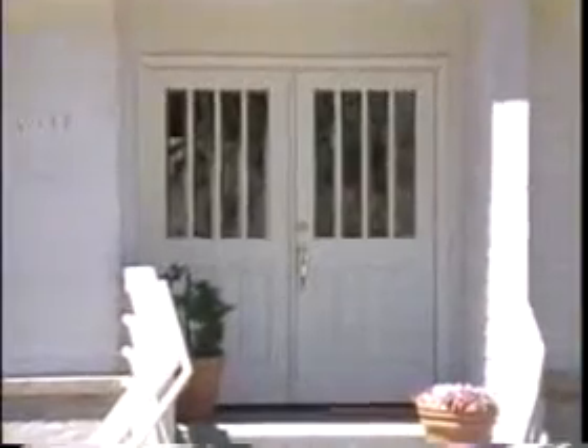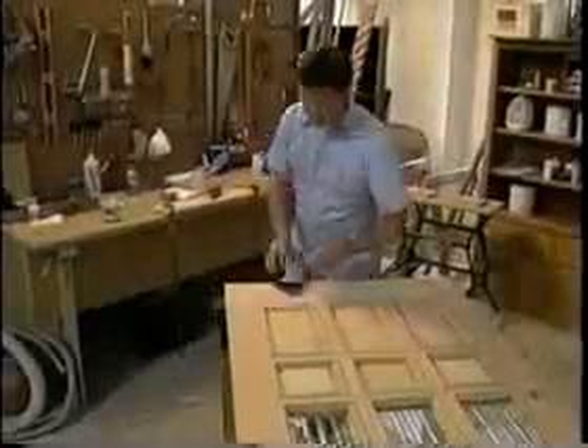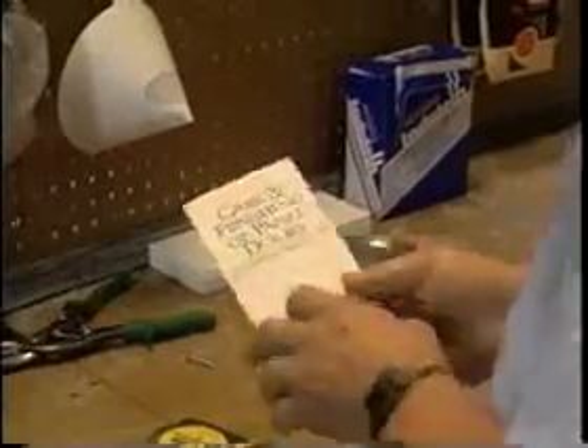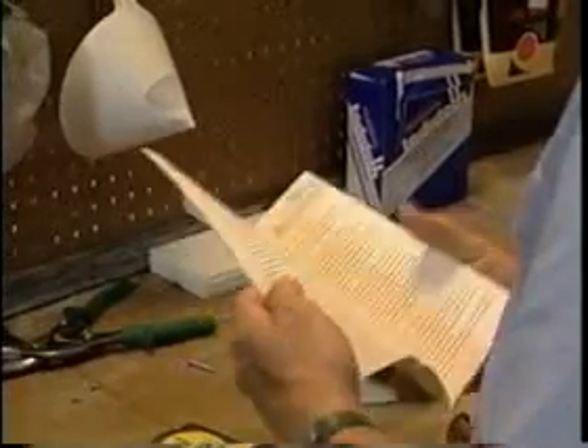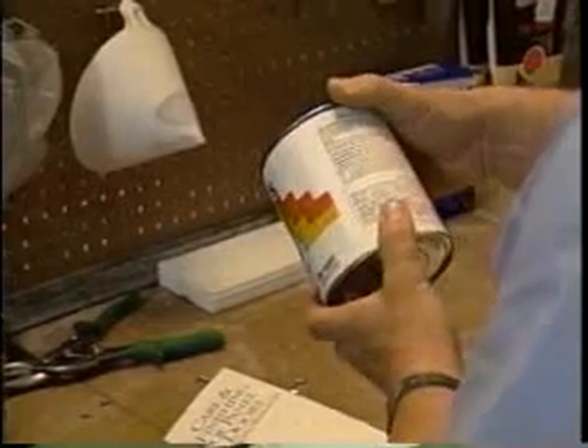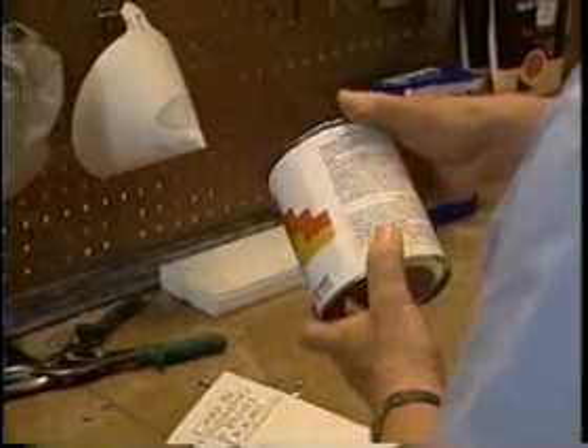These entrances fitted with Simpson Master Mark Doors are a beautiful testament. We'll cover the basic steps and methods of handling and finishing Simpson Master Mark Doors. But since our information is by no means complete, always follow the Simpson Master Mark Care and Finishing instructions, as well as the instructions of your paint or stain maker.